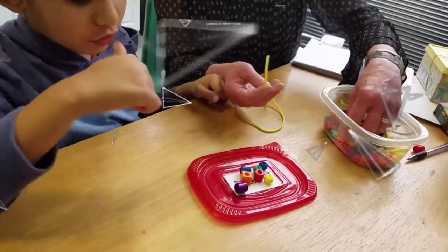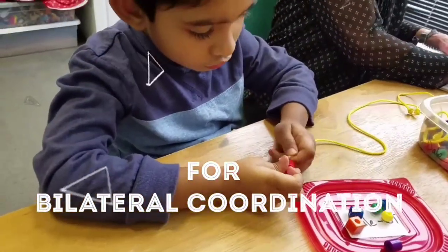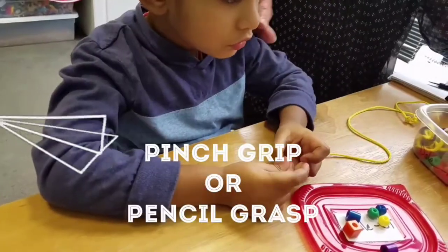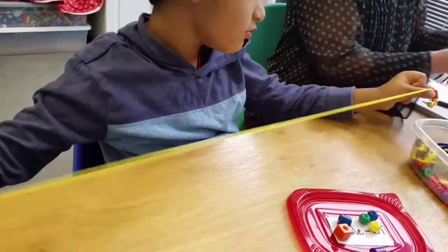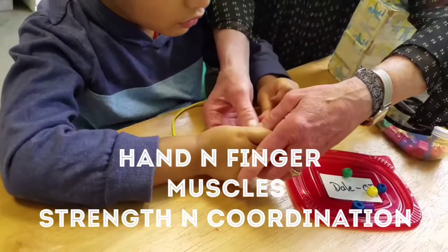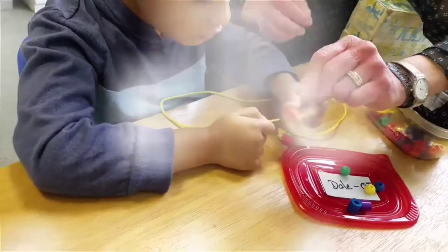Can you guys use this tape? I'm buying it. Okay.